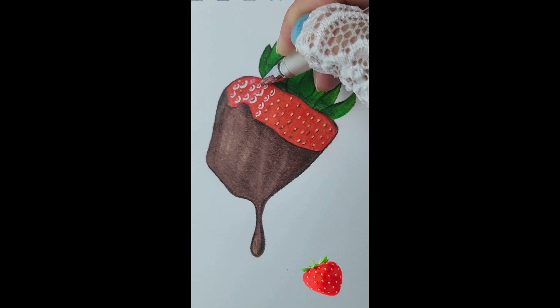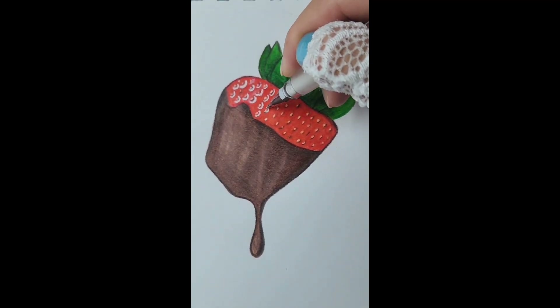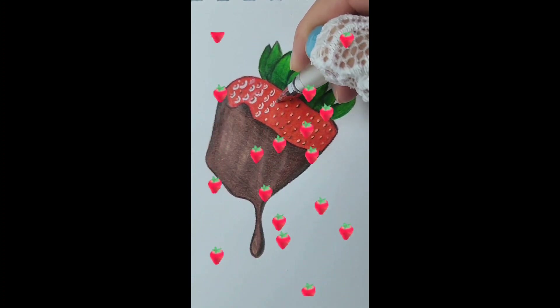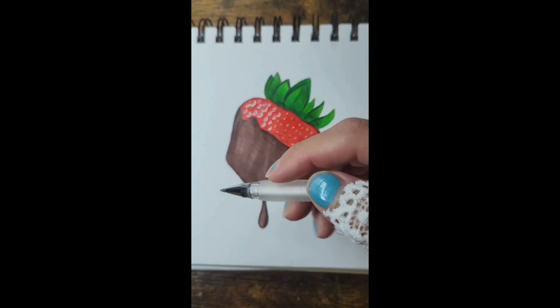I really like these pens. I can put a link in my description on where you can get your own. These are the first white pens I've ever purchased and I gotta say I really like them a lot. Let's go ahead and add a little shine right here.